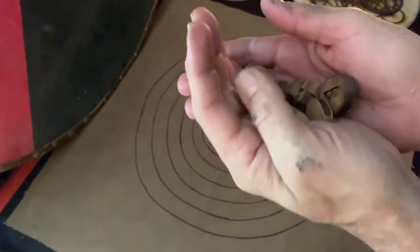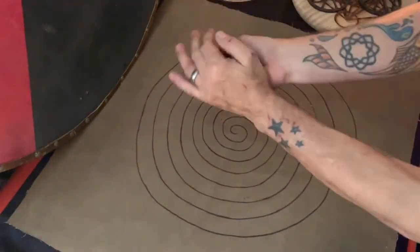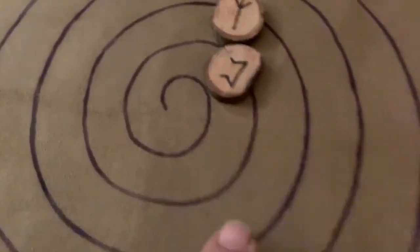I'll take these runes and shake them up a bit. This might take a little bit of practice to get them to go right. Then you let them go. And of course, because they are round, I am now on the ground looking for a rune that fell off the table. Hold on — I'll be right back. Okay, I found it.